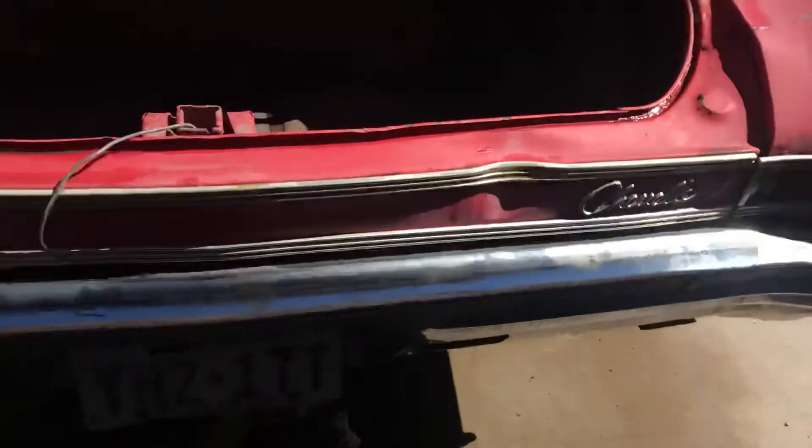Got a little bit of rust there, the rest of the trunk looks pretty clean. Got a little rust here that's probably going to have to be replaced — the trunk is toast. The bumper is pretty good, just got to be cleaned up.